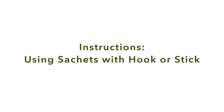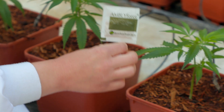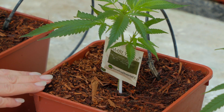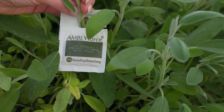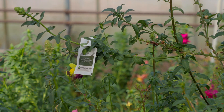Instructions for use with sachets: tear at the seams to separate the sachets. Hang sachets on the plant itself close to the stem — do not lay them flat, to prevent mold growth. Sachets are water resistant; however, avoid direct overhead watering or overhead irrigation. Contents of the sachet will continue to breed for four to five weeks.